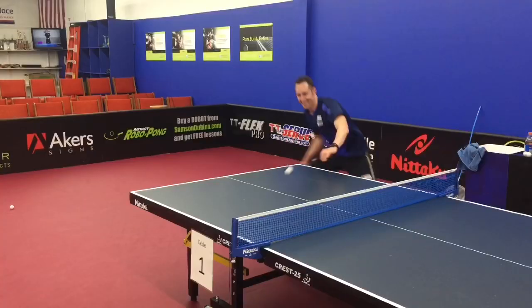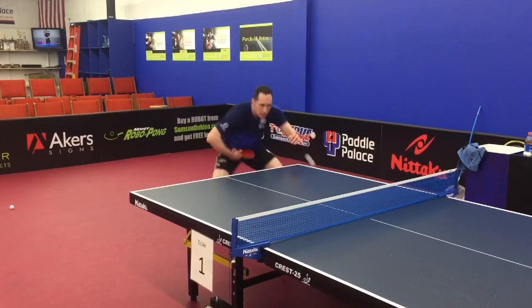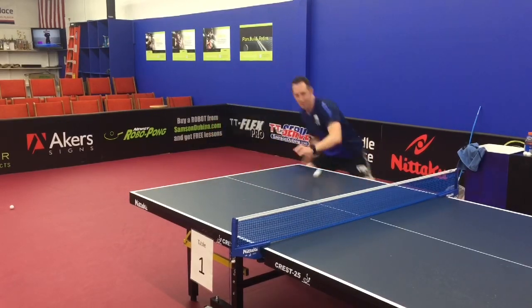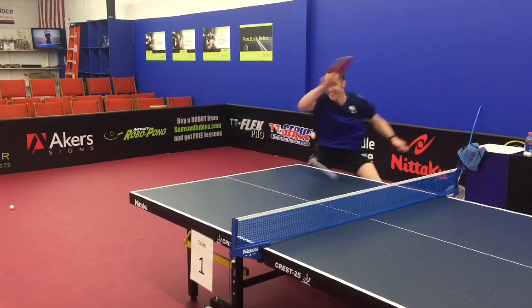The third drill I'm demonstrating is looping against a floaty type of push and then recovering for a quick block afterwards. There are hundreds of these types of drills — I just wanted to give you a short taste of some multi-ball combo drills today.